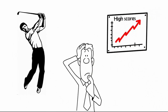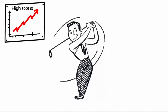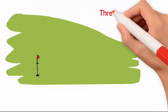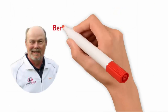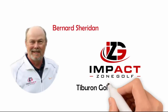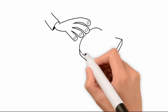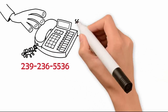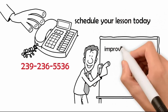Are you tired of hitting poor shots and shooting high scores? Wouldn't it be nice to make solid, consistent contact more often, hit more fairways off the tee, more greens with your approach shots, lower your three-putts per round, and shoot lower scores consistently? Lessons with Bernard Sheridan at Impact Zone Golf at Tiburon Golf Club in Naples is the fastest way to lower your scores and start making the game fun again. Call 239-236-5536 and schedule your lesson today. Remember: if you improve your impact, you improve your game — it's that simple.